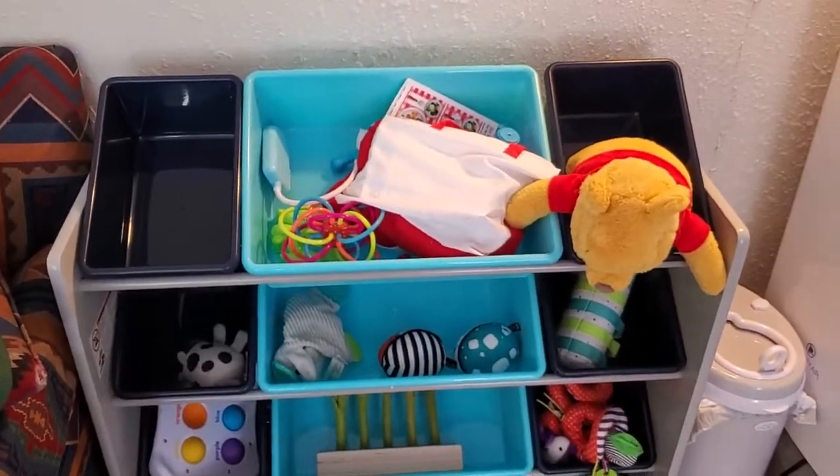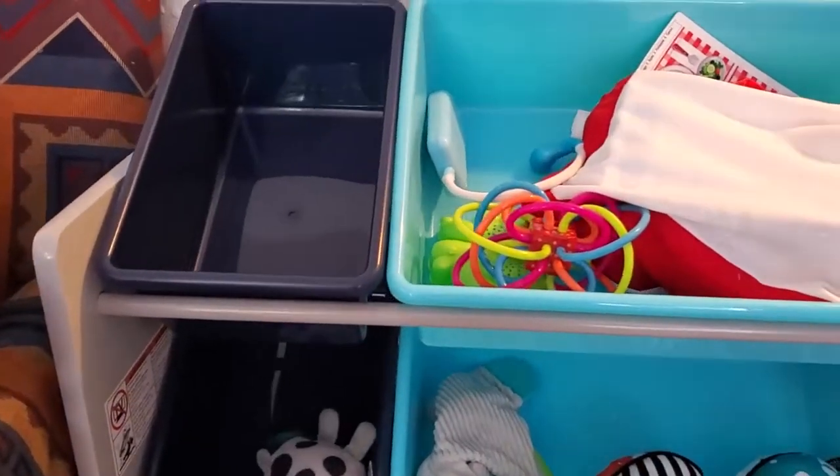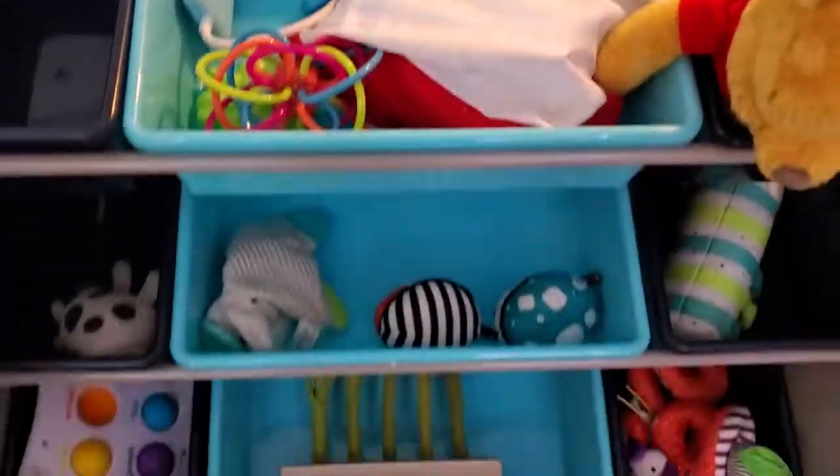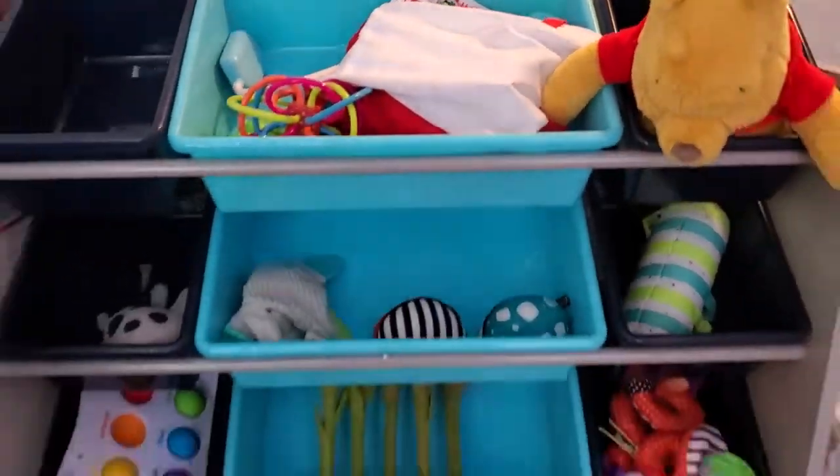I'm Tom and this is a look at the Delta Children's Toy Storage Shelf. This is a really awesome toy storage shelf — basically a set of bins on a shelf to store toys for your kid and keep things a lot more organized.